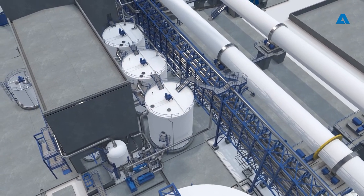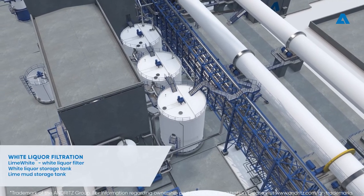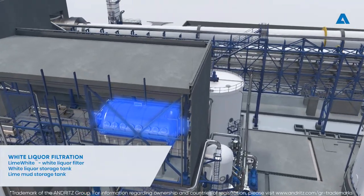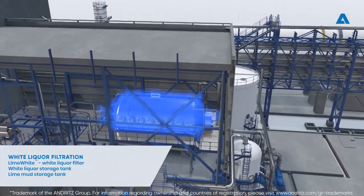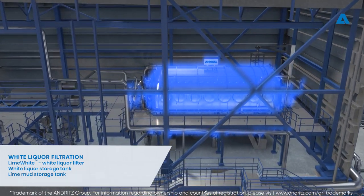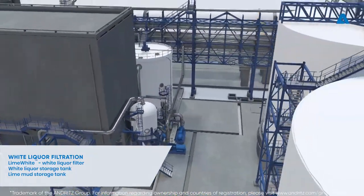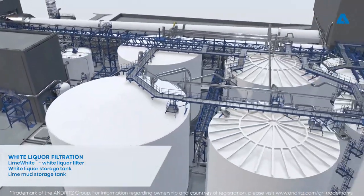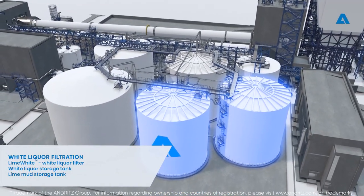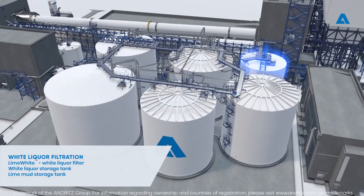White liquor and lime mud resulting from the Recaustisizing reactions flow to white liquor filtration, where they are separated from each other in the lime white filter. The most important goal of separation is to produce clear white liquor without any residual lime mud. The separation is based on pressurized disc filtration. Filtrated white liquor is pumped to the white liquor storage tank, and lime mud is pumped to the lime mud storage tank.